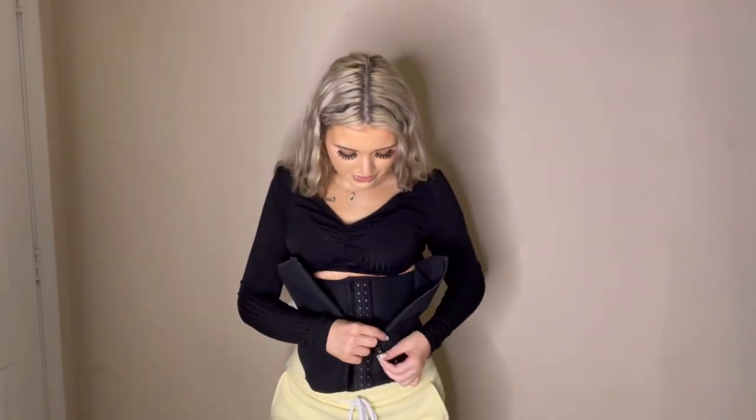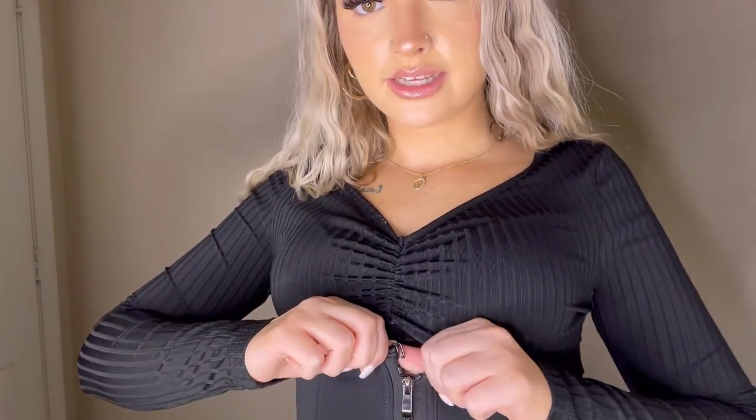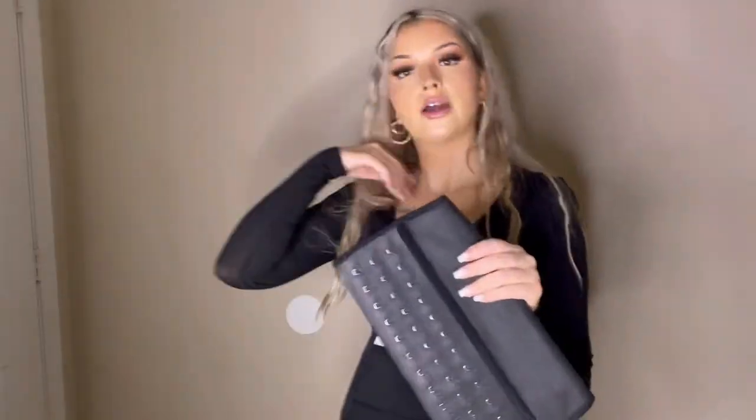Another cool thing I like about this — if you're really trying to get it super tight, it has these little clasps like you see on bras and bikinis, so it can't go anywhere. This is super comfy, I'm sure you can work out in this, I feel great and I look snatched. Okay, we're gonna go on to the next one.